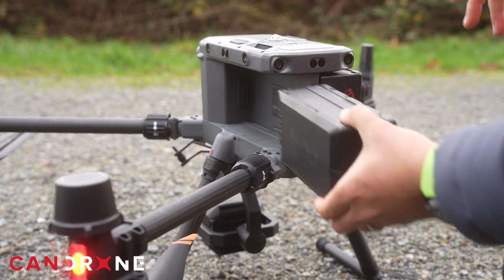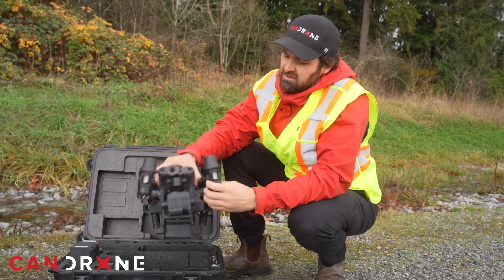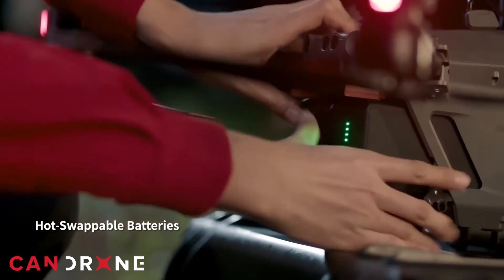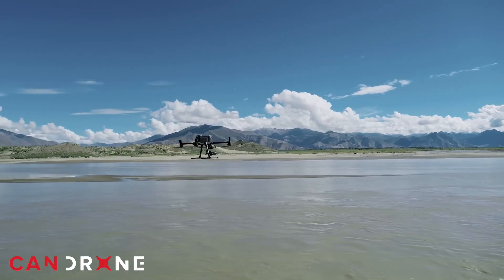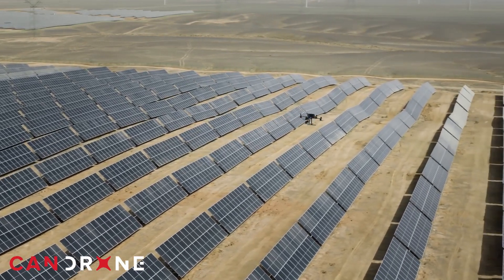On the M350, you can hot swap batteries as you go, so you can continue your missions without turning off the drone. Likewise, with the Matrice 30T you can also perform hot swap battery changes, getting you back up into the air very quickly. On the M350, with the choice of the P1 camera, you have a mechanical shutter, which is the best choice for photogrammetry missions.